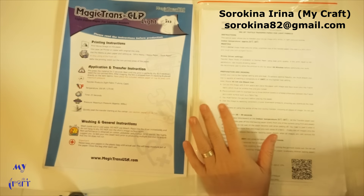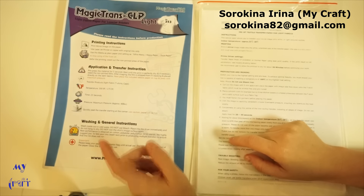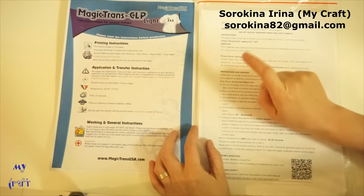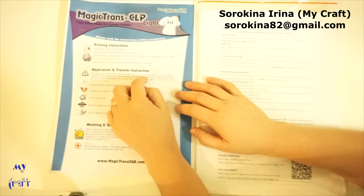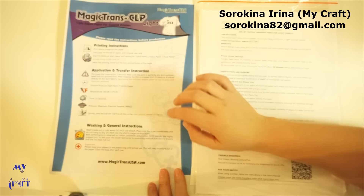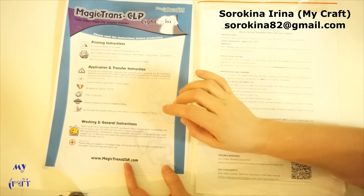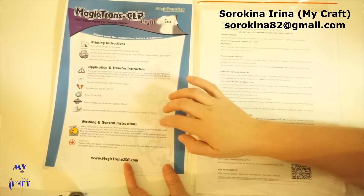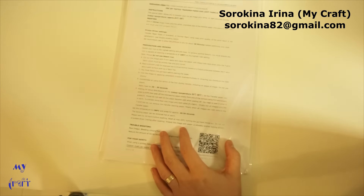Hi everyone! Today I'd like to tell you about transfer paper and how you can use it. There are two kinds of transfer paper: one for laser jet printers and one for inkjet printers. You can find transfer paper for laser jet for dark fabrics and for light fabrics, and for inkjet printers you can also find it for dark and light fabrics. I used to use the laser jet type and I didn't like it — the paper is heavier so you need to change the printing options, and I didn't like the result. So today I want to show you how to use transfer paper for the inkjet printer for light fabrics.